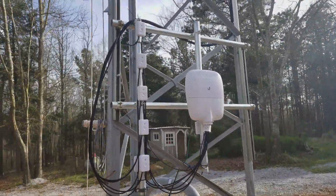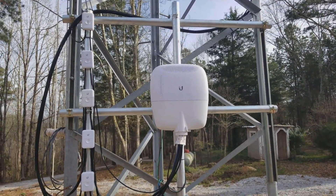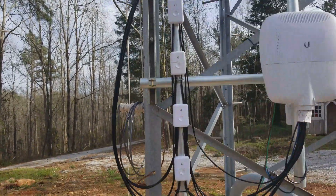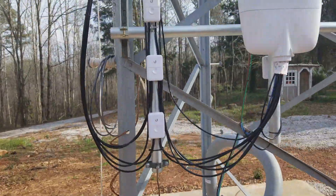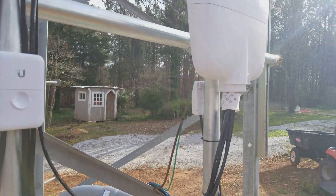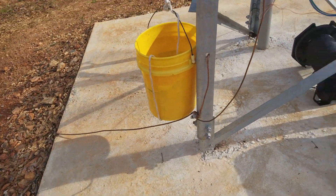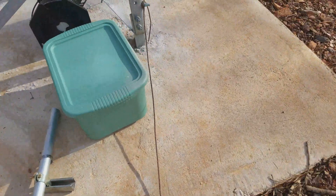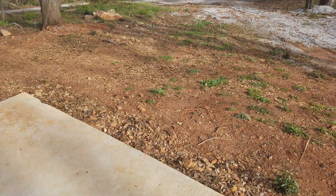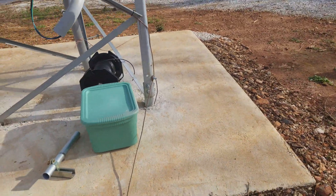Here's my equipment I got set up. I got some unistrut there to hold everything together. That's my surge protector crown, that's my surge protector pole. I also got one on the back of that switch there. And I've got everything grounded to the max — all three legs of the tower. There's eight eight-foot ground rods going all the way around making a circle around the tower.